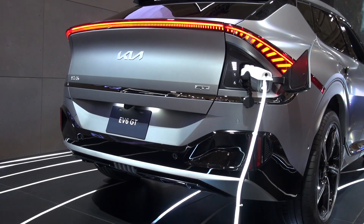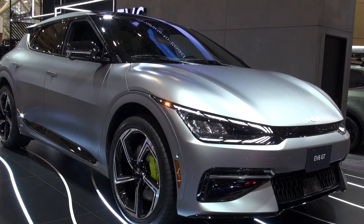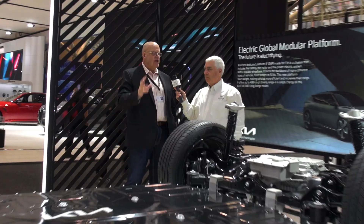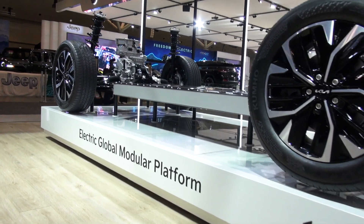On the GT, it gives you 576 horsepower because we have bigger motors. This is a fully dedicated electric platform — it was not modified from a gas platform. And I think this is the part that really caught my eye.